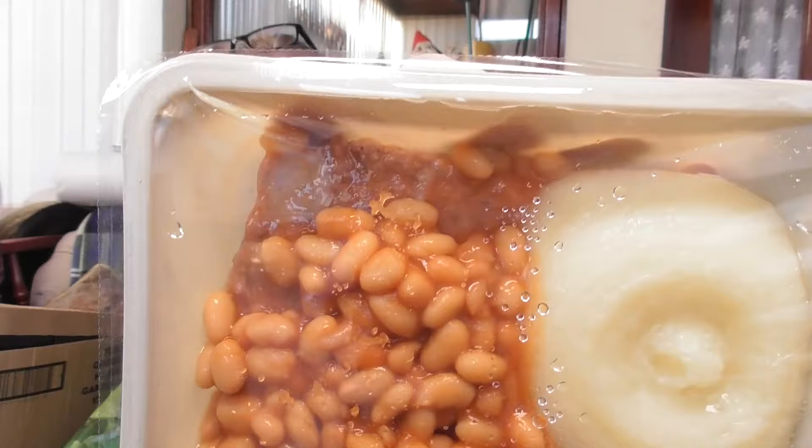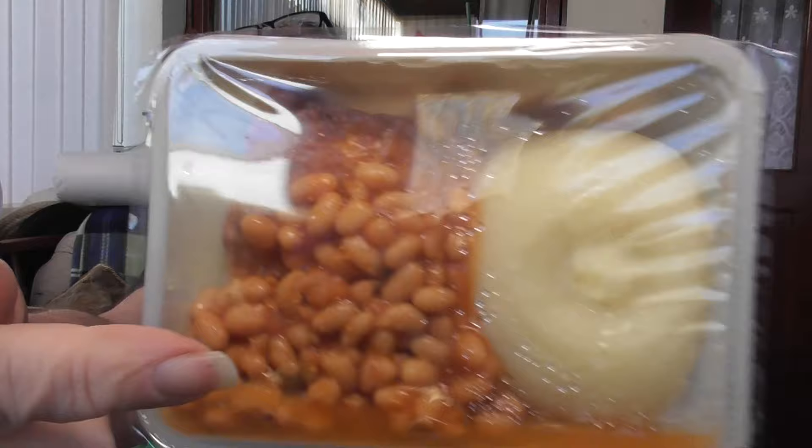That is what the tub — the package — looks like. That's what it looks like in there. You can just about see the sausage up the top, beans and a swirly of potato there.